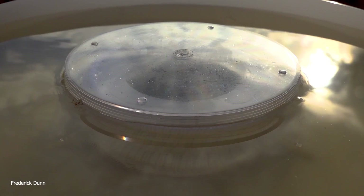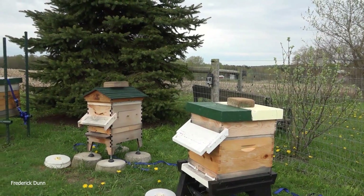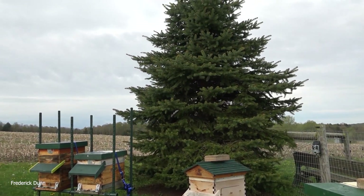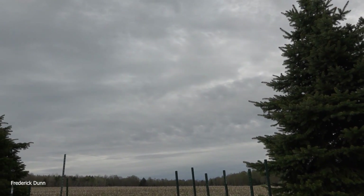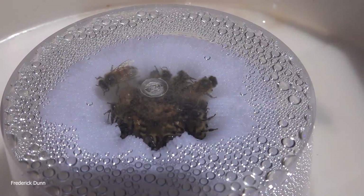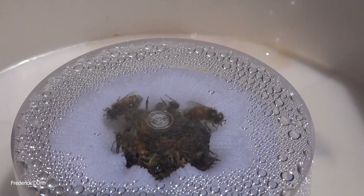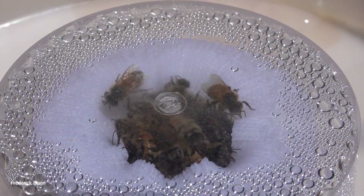Slow motion shows bees coming up and getting the sugar syrup without drowning — that's the whole point. In all of the new package installs we put these feeders in, and a few days later we came back to check. It's raining now. The one with the sock pulled all the way over the center — which some were concerned would just leach all the syrup down inside — that didn't happen.